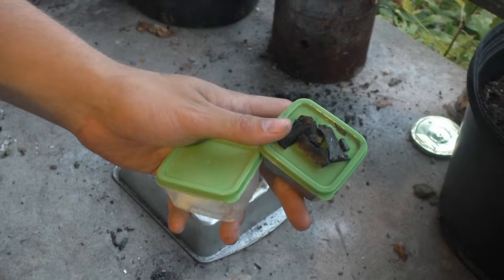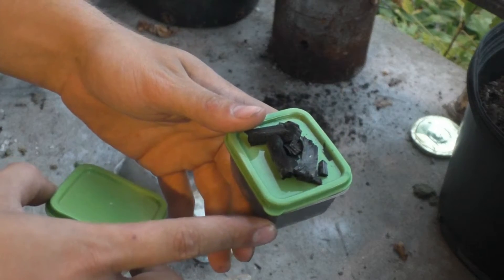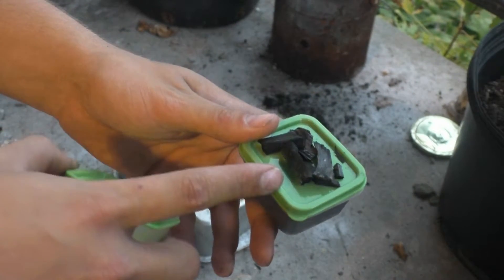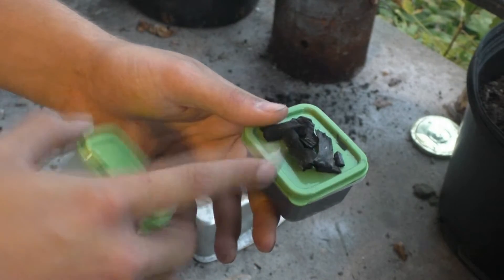Hello guys and welcome back to PCRT, or Potassium Chlorate Reaction Test. Today we are testing two grams of charcoal powder to four grams potassium chlorate. This is charcoal I just made myself and then powdered — it is maple charcoal.